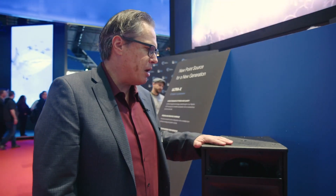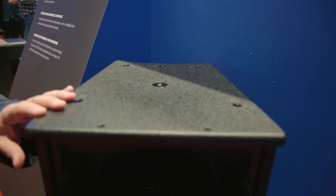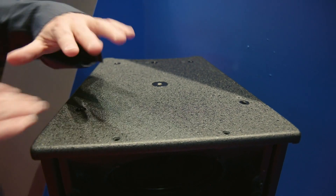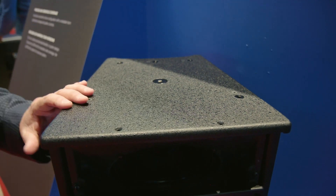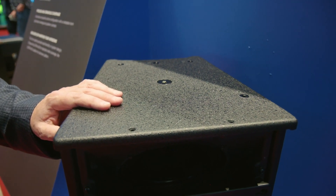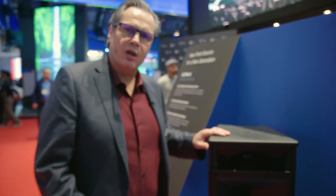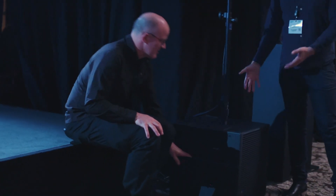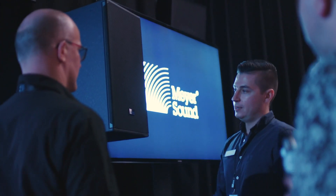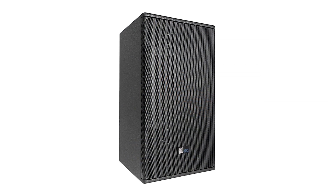Another thing we're very happy about is all the rigging points we have for accessories. There will be multiple accessories — we have U brackets, we will have yokes, we have a cluster plate so you can put the speakers next to each other in either vertical or horizontal configuration. It also has an integrated pole mount, so it's as simple as placing it on top of one of our LFC 750 or 900 and a pole with the NPX, and you have a full system with native mode — just plug and play, mix and enjoy.